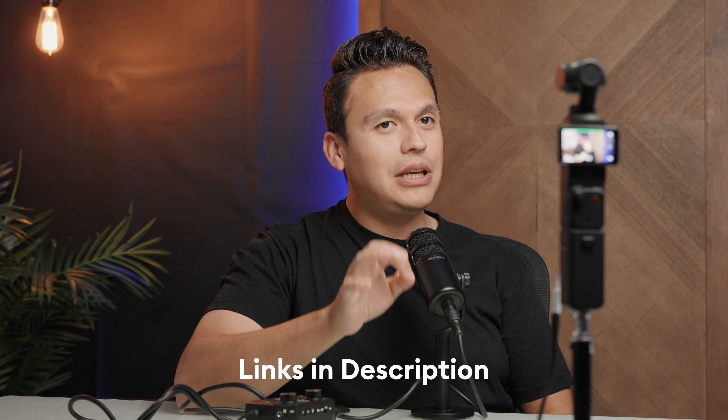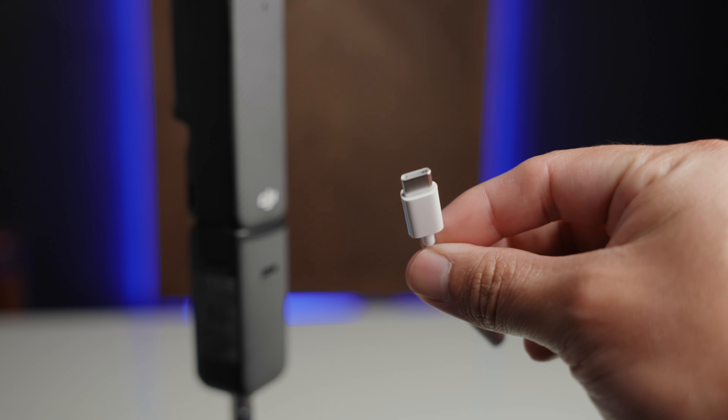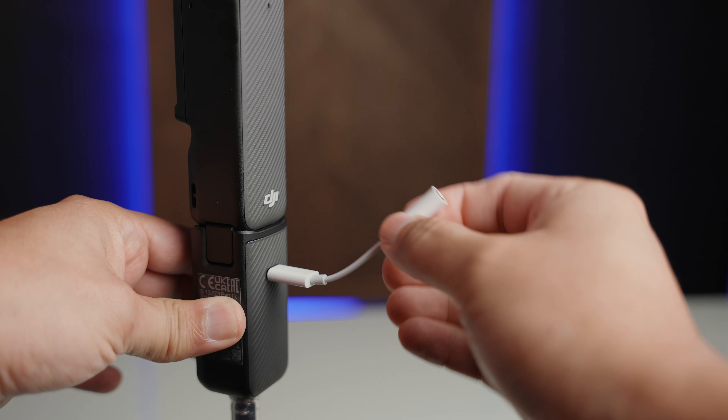We've switched over to the DJI Osmo Pocket 3 and right now I'm using an XLR microphone. You do need a couple of components to link this one up. Since the Osmo Pocket 3 can live stream, linking up a really good microphone just moves it up the list even more. What you'll need is a dongle that converts a 3.5mm jack into a USB-C, and then you plug that USB-C directly into the Osmo Pocket 3.